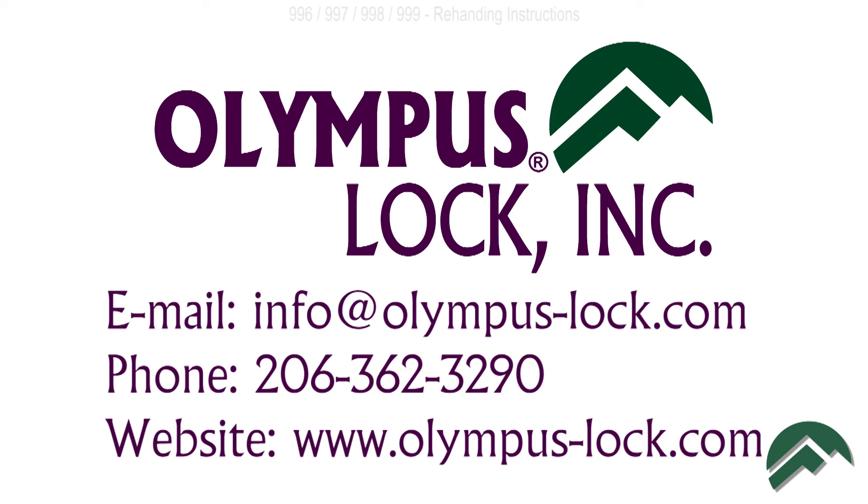If you need more information, contact us via email at info@olympus-lock.com, call us at 206-362-3290, or visit our website olympuslock.com. Thanks for watching.